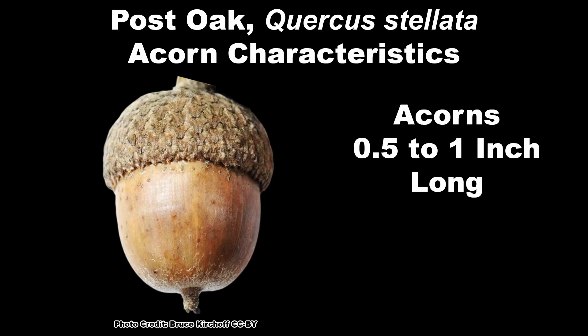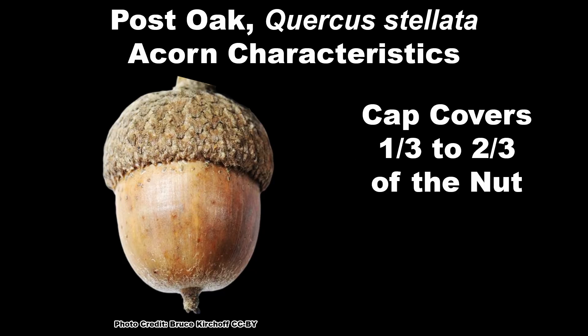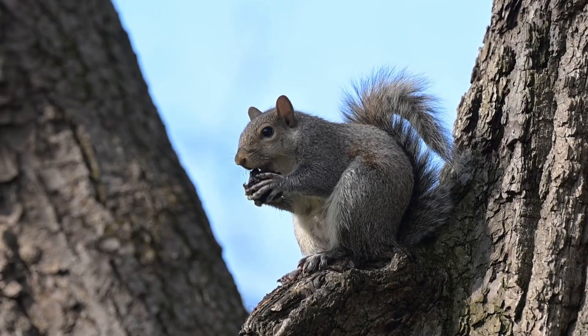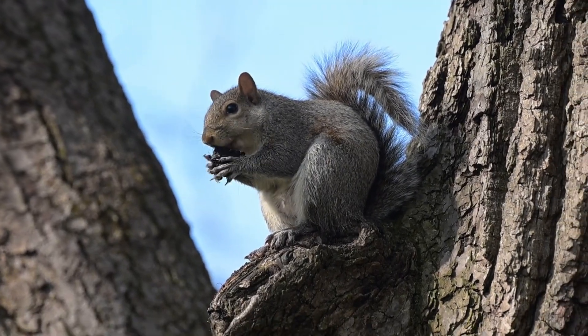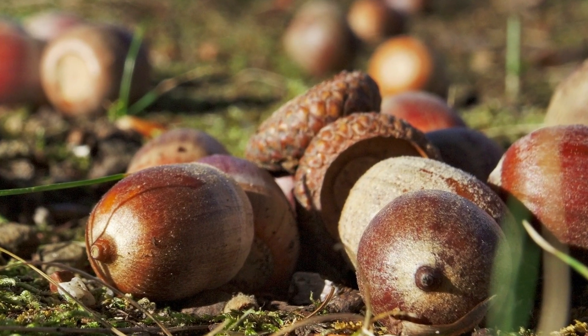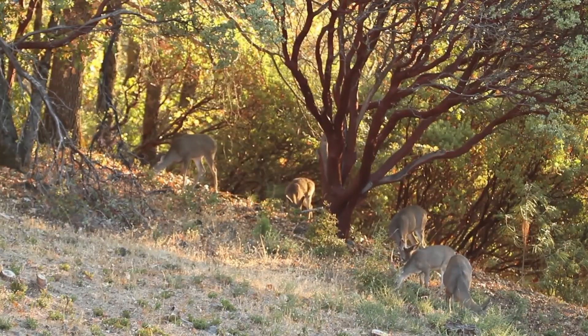Post oak acorns are one half to one inch long, egg shaped and have a grayish scaled, hairy cap that covers one third to two thirds of the nut. They ripen to a pleasing brown color and drop from September to November and are sought out by a wide variety of wildlife. Acorns of species in the white oak group are an important food source for a variety of mammals, including deer, black bears and squirrels. Acorns of species in the white oak group are generally lower in bitter tannins than those of oaks in the red oak group, which makes them more palatable to wildlife.